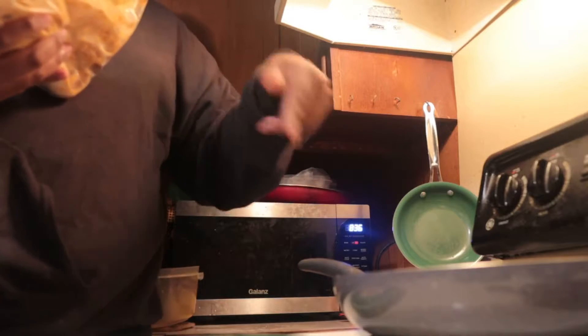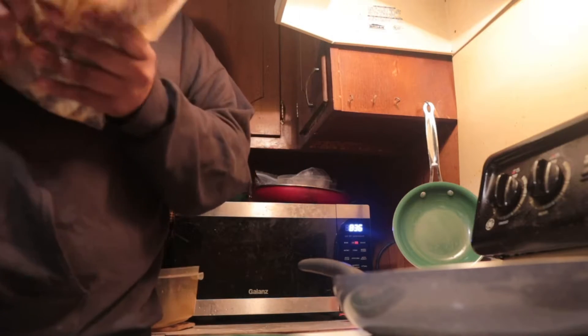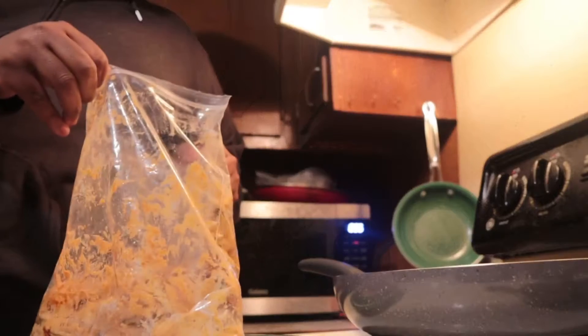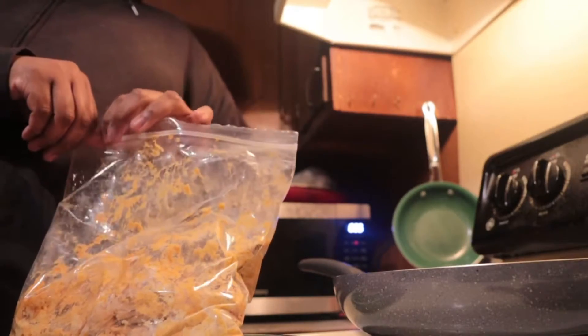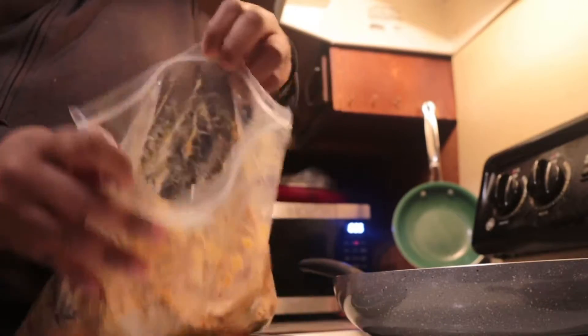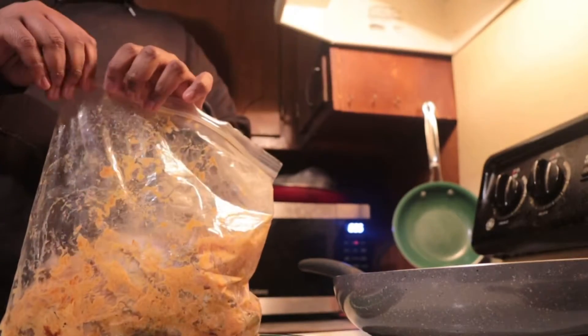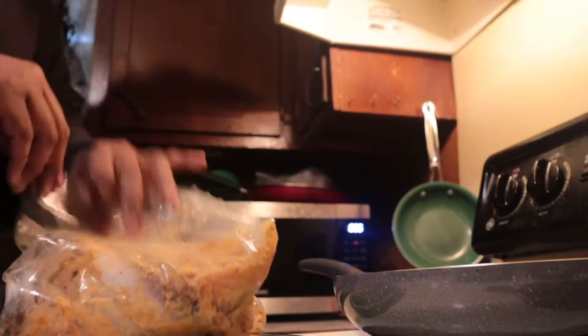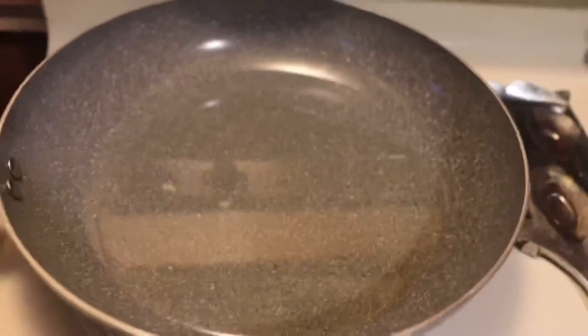I'm gonna cut these, oil on, let it go. You want the pieces nice and evenly spread out with the seasoning on it — you can see what it looks like. So yeah, that's this part. Just stay tuned, I'm finna heat this up and we're gonna get it going.